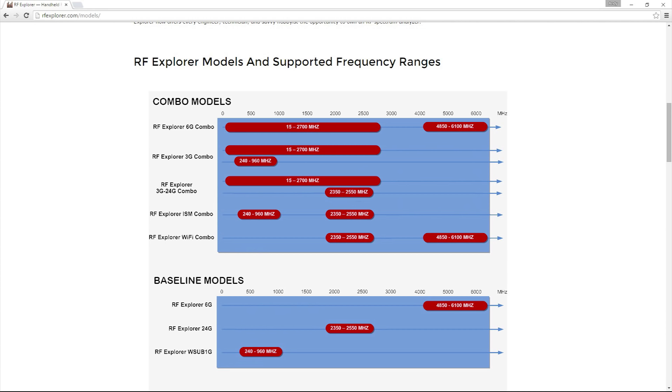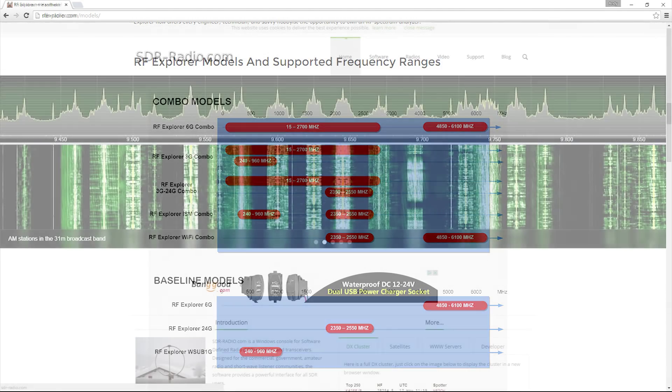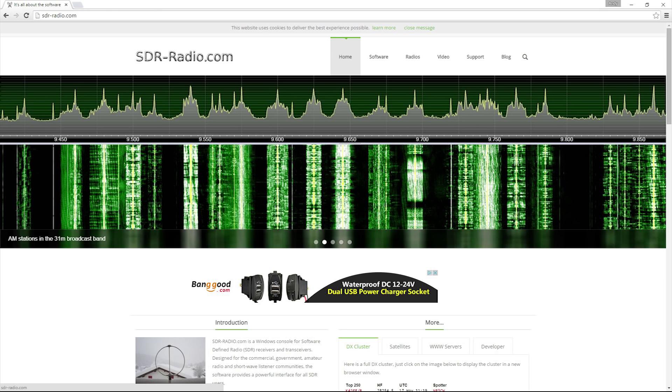There are a few other options though, it depends on how much you are into this. Honestly, we don't really need a spectrum analyzer. But I'm a hobbyist, and if you're watching this, you're a hobbyist too, and we want to tinker with stuff. Luckily there is a cheaper option we can mess around with.